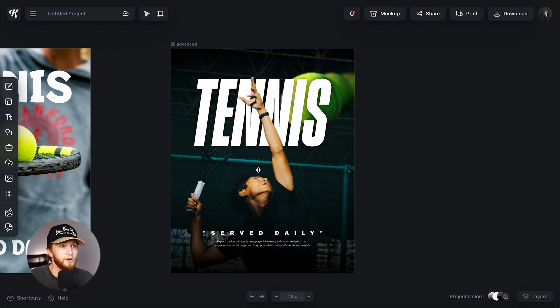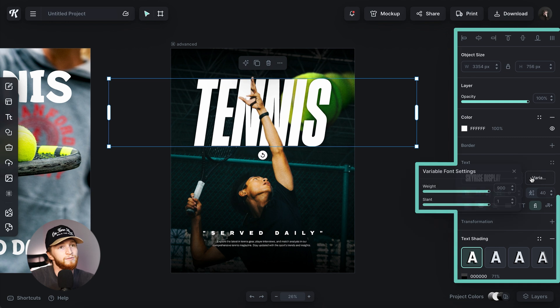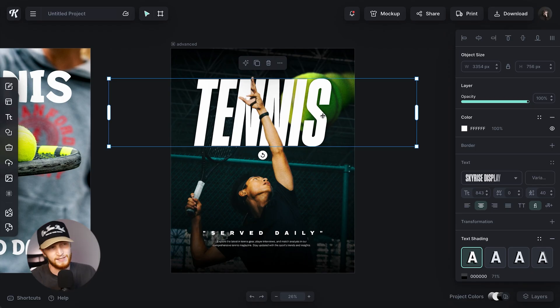Take a little bit of time on the front end finding the right photo — it took me maybe 10 or 15 minutes, but it saved a lot of time on the back end. The photo already stands by itself, which is very helpful for creating a design that lives and breathes. For typography, I wanted something athletic and sporty. The font I used is Sky Rise Display — it's a variable font in weight, and I turned the slant from zero to one to get that italic. The slanted text feels fast-paced, sporty, edgy, and trendy.